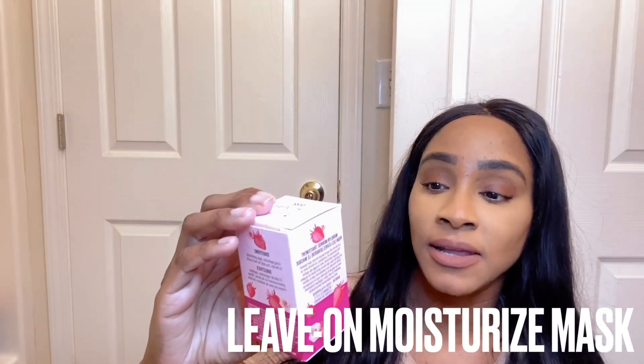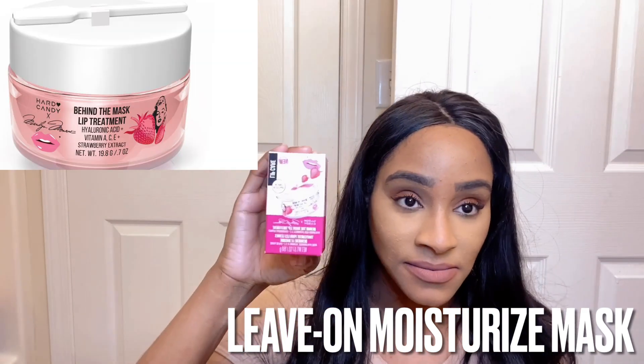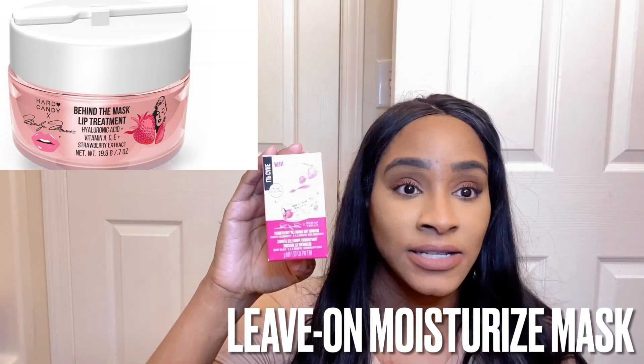I bought these off Walmart.com and it is the new Marilyn Monroe Dripping in Diamonds hydrating lip balm, the Sweet Strawberry Smooch lip scrub, and the Behind the Lip Mask treatment — it's like a lip mask for at night.